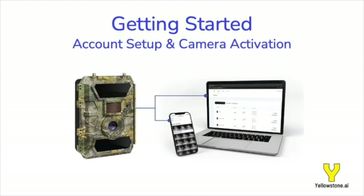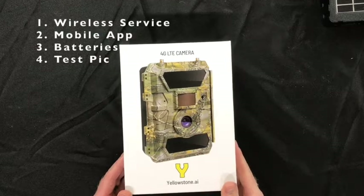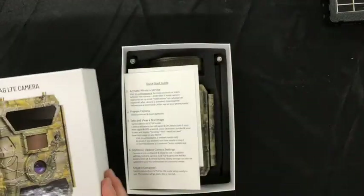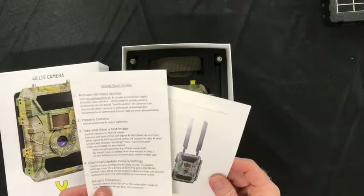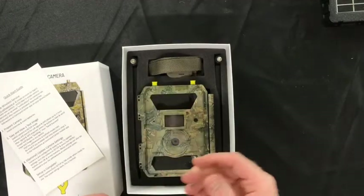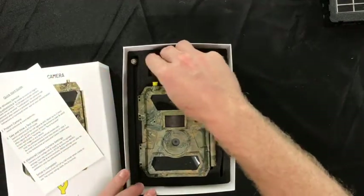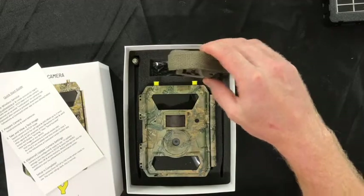All right friends, four easy steps and we'll have our Yellowstone AI wireless trail camera set up and ready to send pictures. But first, let's see what's in the box. Welcome card with a quick start guide and a user manual. We've got our camera, mounting strap, two antennas, and a USB cable for connecting our camera to our computer to view pictures.